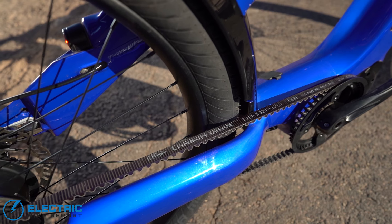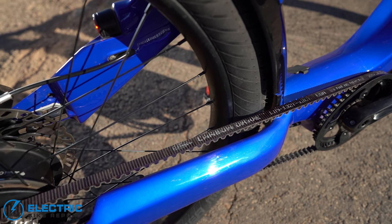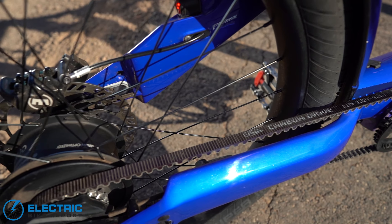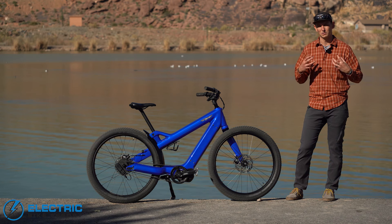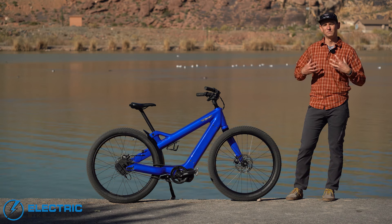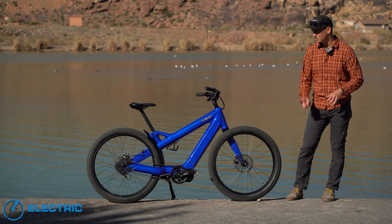The bike also has a Gates Carbon belt drive connecting the Shimano Steps motor to the Enviolo rear hub. Unlike a chain, it won't be greasy, it will protect your pant leg, it lasts an incredibly long time, and it's very quiet and smooth.